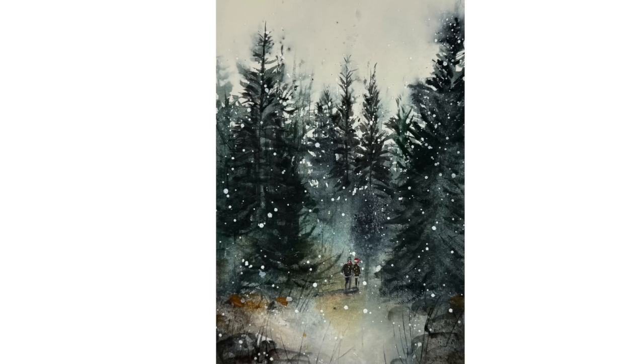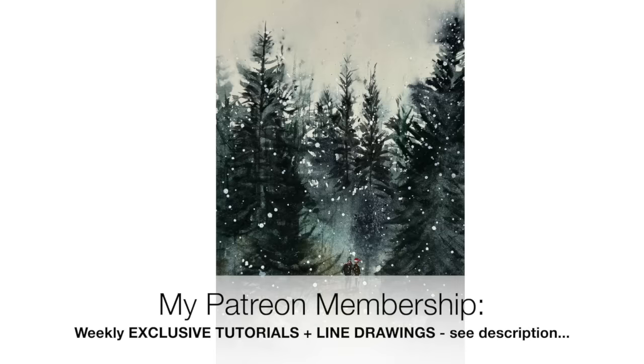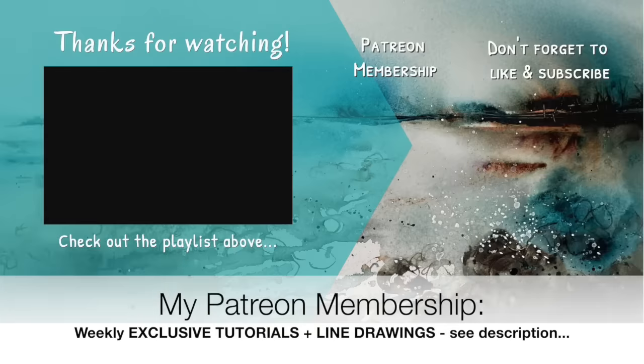I really hope you found these tips helpful in taking the pressure off when you are painting in watercolour. If you like this video and would like to support the content I create on YouTube, why not think about joining my Patreon membership — you'll get access to weekly exclusive tutorials and downloadable outline sketches, and you can cancel anytime. Details are in the description below. Thanks so much for watching, happy painting, bye for now.